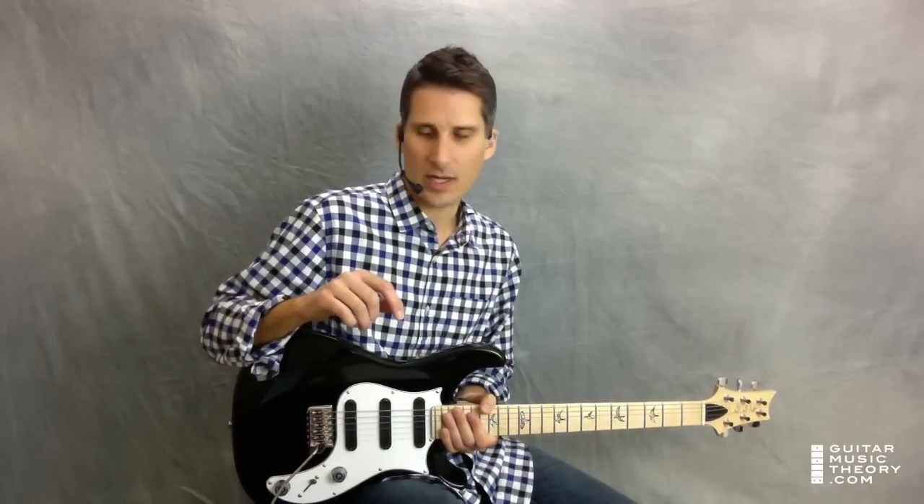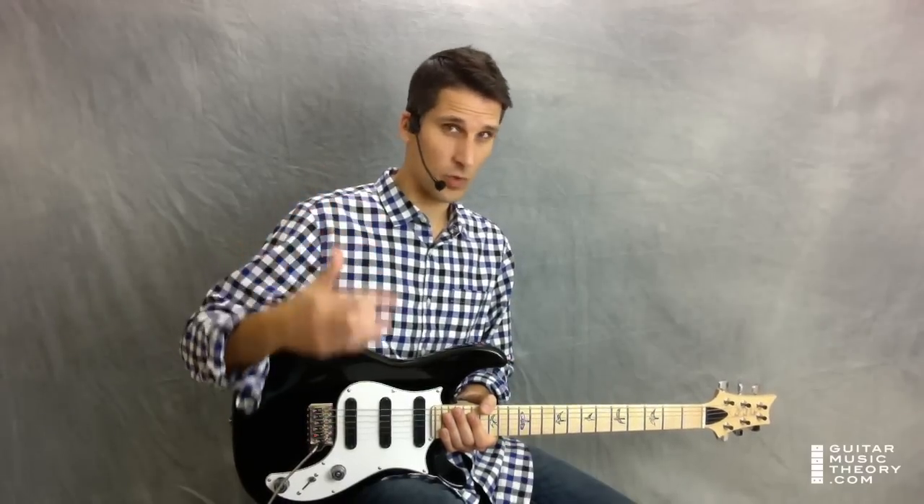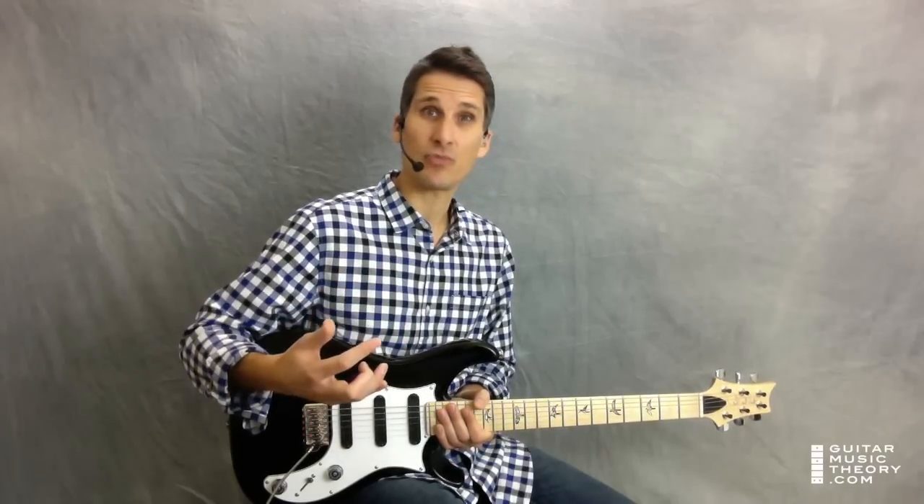So that covers the intro — play through that, memorize it, rehearse it, take it slowly. It'd be a good idea to play along with a metronome click. This song's tempo is quite high — I've got it at 144 beats per minute, which approximates the tempo of the actual original recording. That's pretty fast. So you might want to set a metronome click slower, maybe 110, 115, 120, and see if you can play these parts at that tempo. Make sure you're playing cleanly, make sure you're getting the rhythm right. Take as much time as you need to get comfortable playing these parts. When you're ready, come back and we will pick up with the verse.